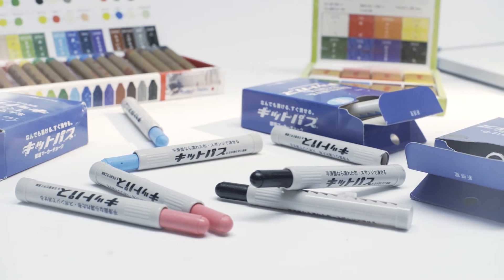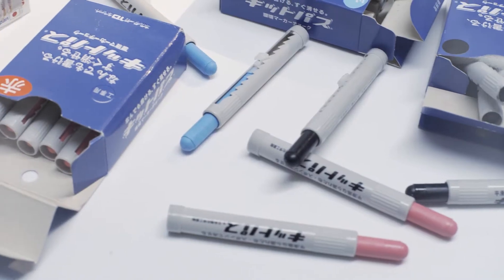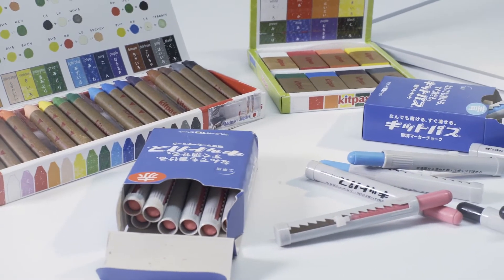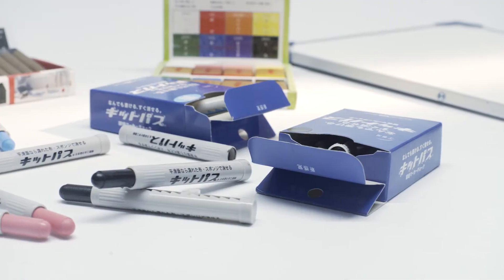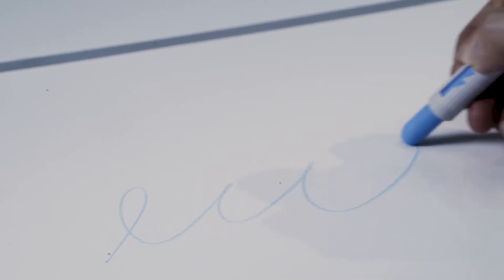Clean and safe. Does not produce dust or flying apart of dust. Easy to use. Feels like chalk but you can use it like a board marker as you draw.